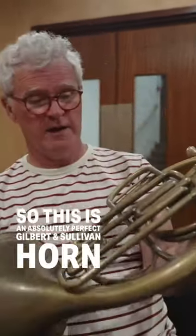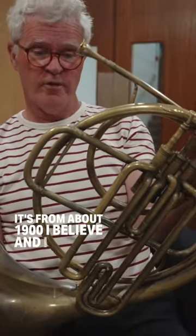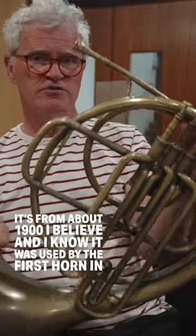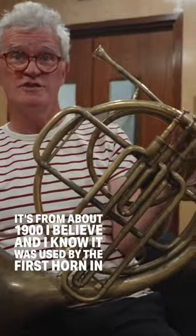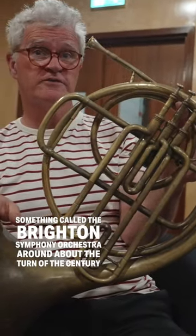This is an absolutely perfect Gilbert and Sullivan horn. It's from about 1900, and I know it was used by the first horn in something called the Brighton Symphony Orchestra around about the turn of the century.